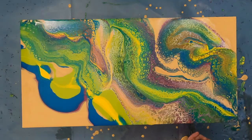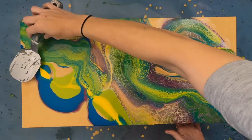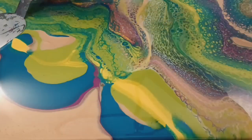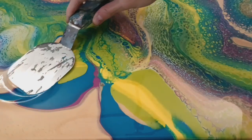Since the gel medium dries clear, you do not get the typical lacing you would expect from a colored activator. The colors on the canvas combine to create the lacing, causing it to be different colors throughout. I really love this look and I feel it gives the colors more of a 3D appearance — they almost pop off the canvas.